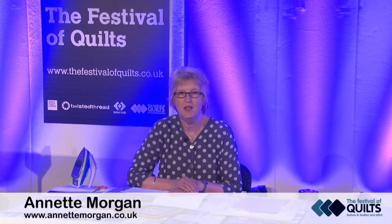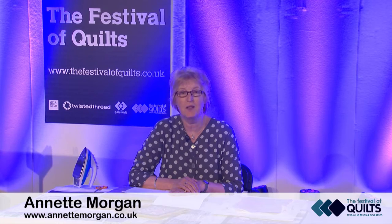Hello, my name's Annette Morgan. I'm at the Festival of Quilts in Birmingham in the UK and I've been here teaching since the quilt show first started in 2003.